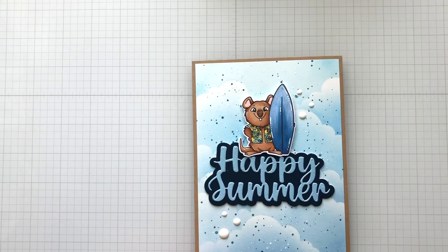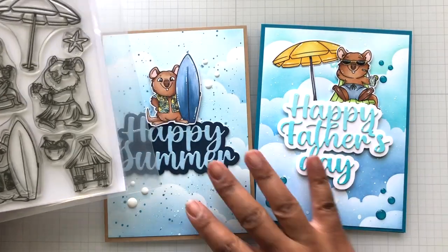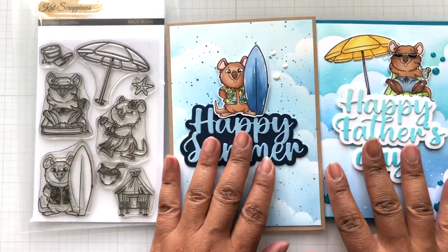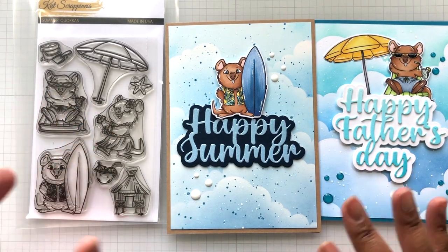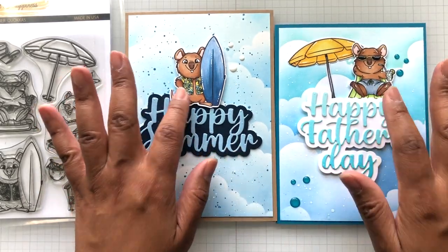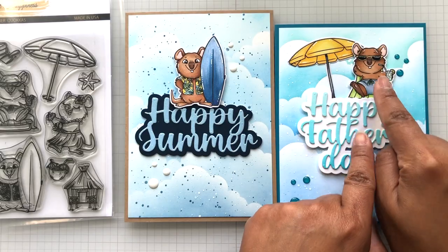What do you guys think? So from one stamp set — two cards. You could do another one, that would be three separate cards. You don't have to use all three images. I believe you could use this definitely on a slimline because you could do a whole scene. But just here alone, one image already tells a story. It's the beach, it's summer, hey Father's Day, Dad is happy. And then some of Cat's awesome word dies.